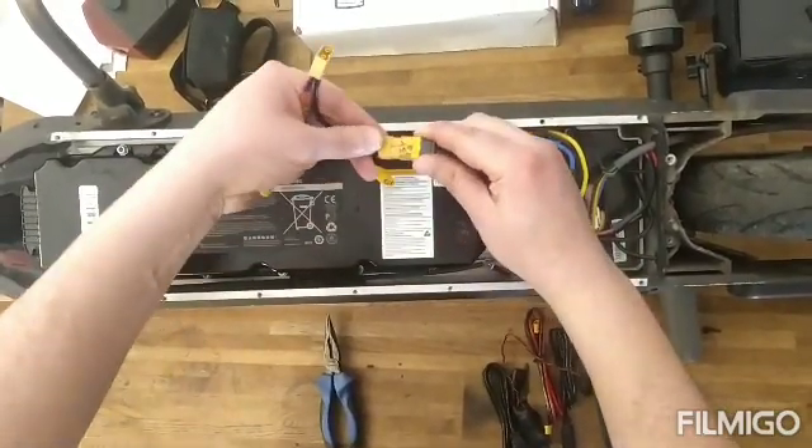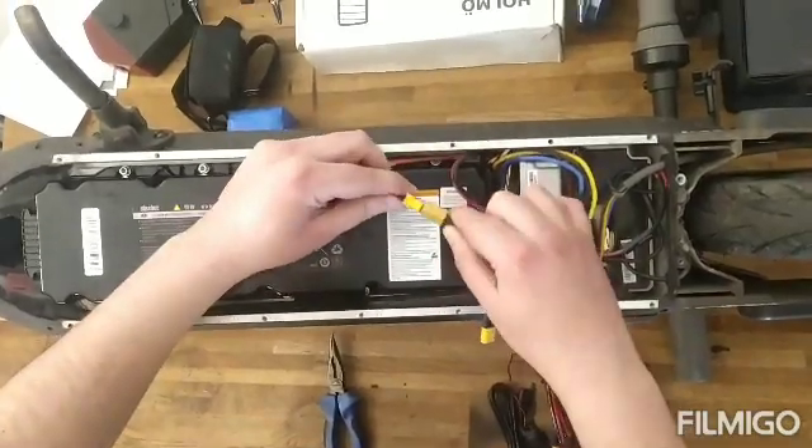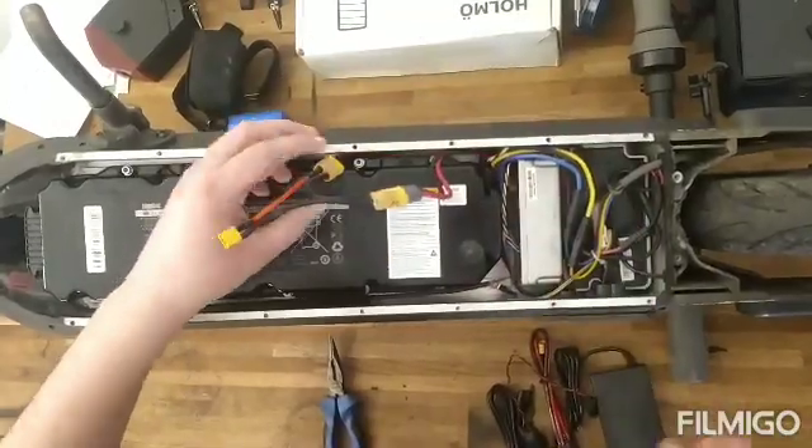We have to connect this one here and this one here. Now the two cables are connected.